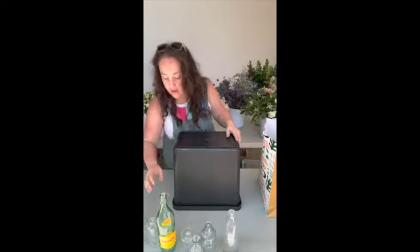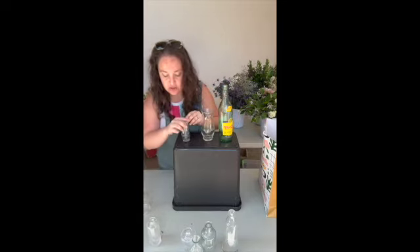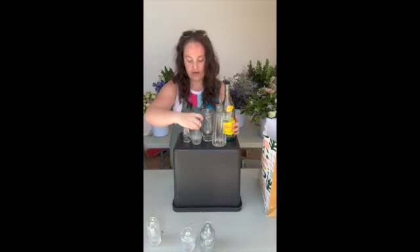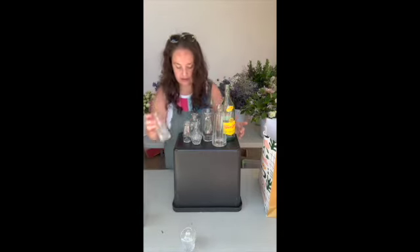First we're going to talk about bud vases. I have several here. Best practices when you're working with flowers is to get a trash can or something to put it on so that you're not doing this for however long you're working. It really helps you enjoy yourself. I have a bunch of different things here, different sizes and shapes to kind of talk through what kinds of things we're looking for.